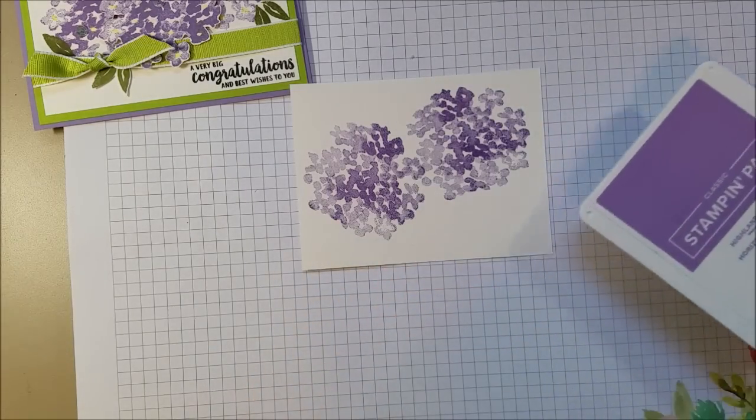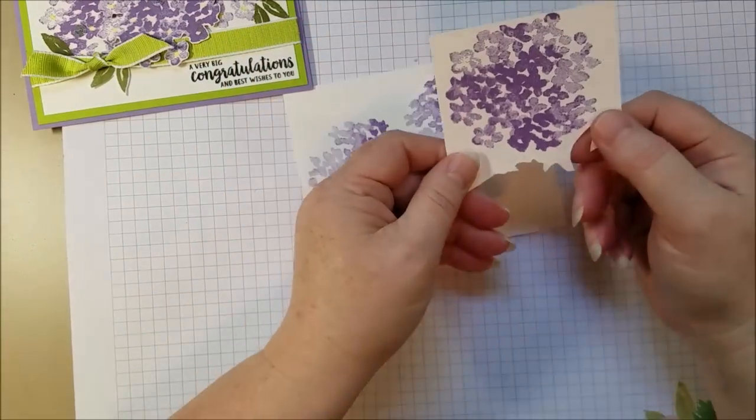You also need one more — I already stamped one so you didn't have to keep watching me stamp. On a scrap piece.